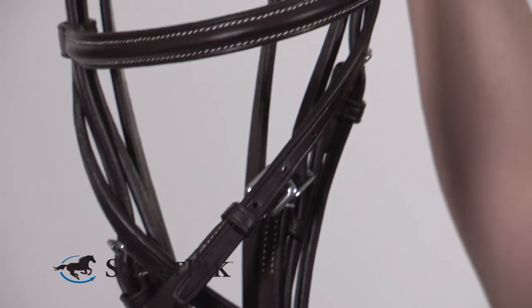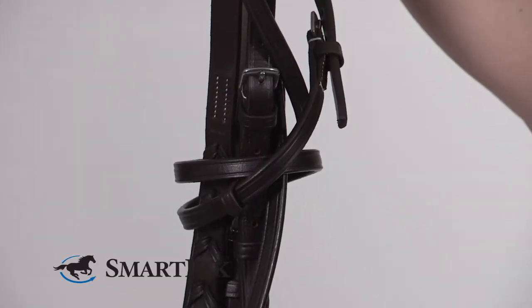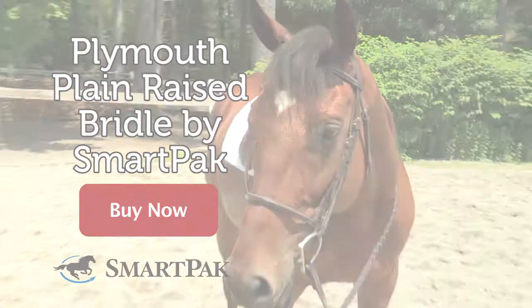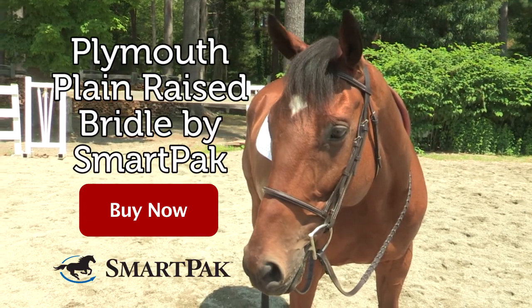This bridle is available in four sizes to fit a wide range of horses, and it's also got plenty of adjustability, so if you find your horse is in between, you'll find the perfect fit. I'm Kelsey, and the Plymouth Plain Raised Bridle by SmartPak is the only bridle you'll find in my tack trunk.